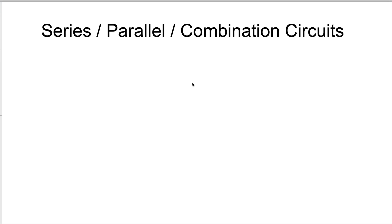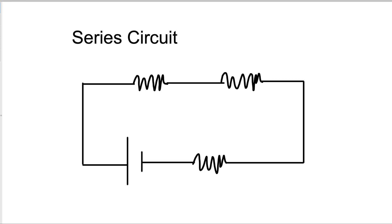These are parallel and combination circuits. This will be pretty short — it's basic information. So the first thing I want to show you is a series circuit. A series circuit has three components. It has a wire that leaves the battery or the generator.